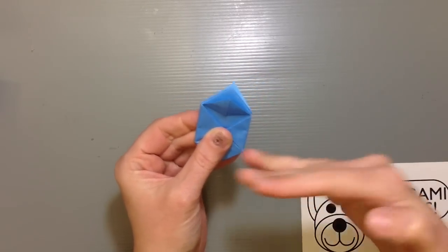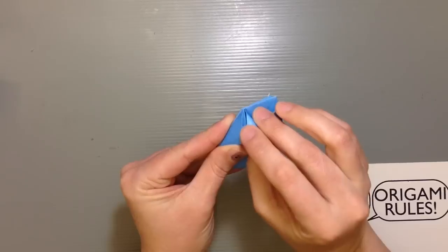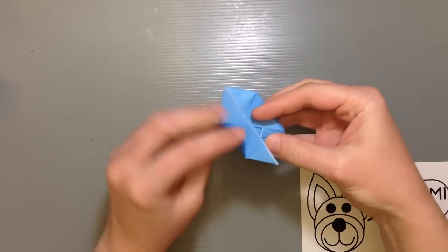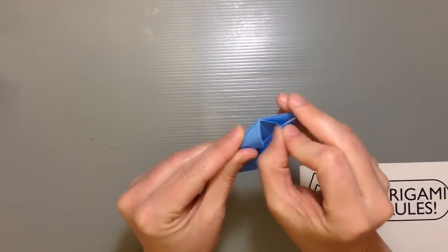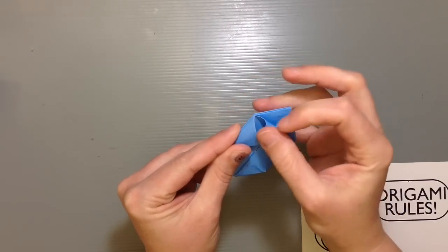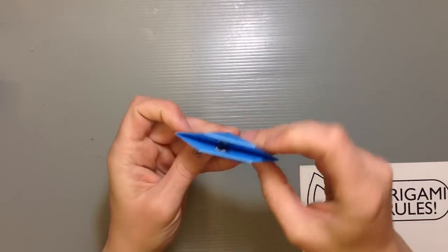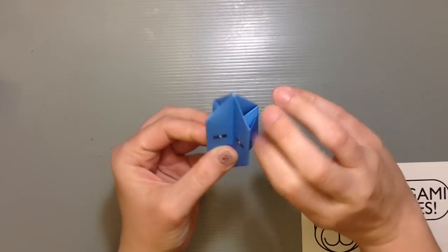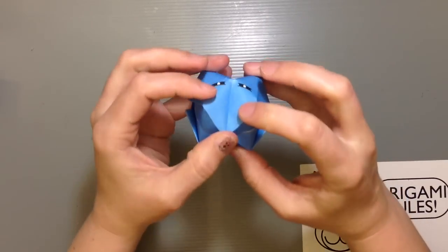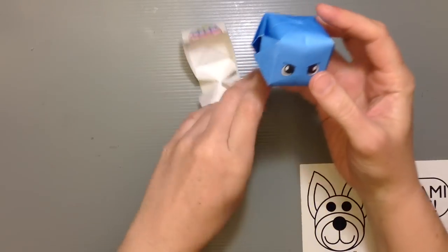Now we're going to secure all of these sides so when we blow it up it'll stay like a balloon. You'll notice on these little flaps there's a nice little pocket — take this tab and just roll it into the pocket, put a little crease there to secure it down. Do that for the remaining three sides to get it all smooth. Sometimes it may not want to go right — just add a little curl to it, and if you put a little pressure on it it should slip right in. Once all four areas are locked down, open up the sides a little to get some air going.